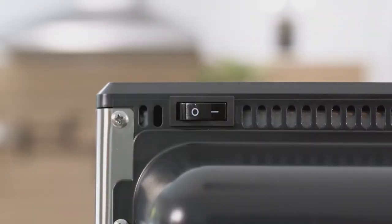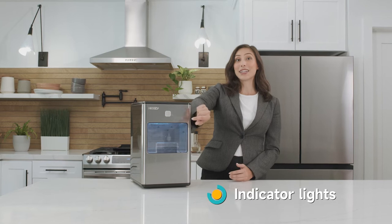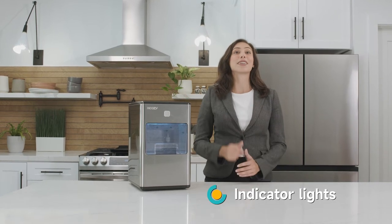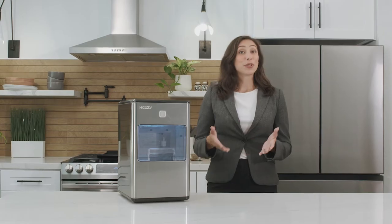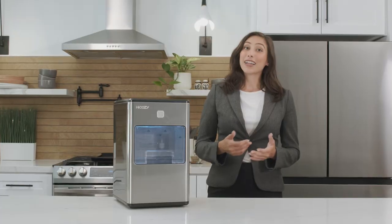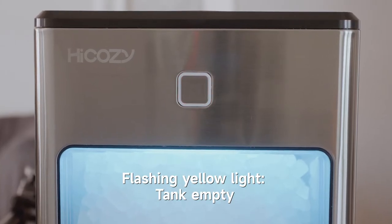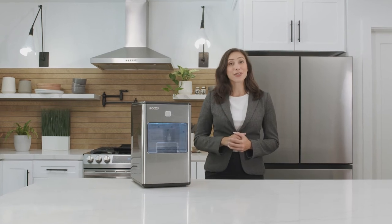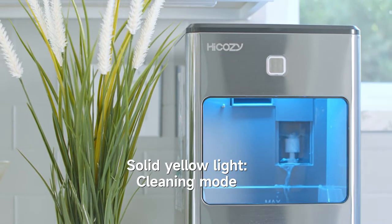Flip on the power switch in the back and press the start button to begin. The button also acts as an indicator — a sticker on top says if the button is flashing white, it's on standby and ready to go. A blue flashing light means the basket is full and the maker has stopped making ice. A yellow flashing light means it's out of water and needs more. Multicolor flashing means the ice maker is actively making ice. A yellow solid light means it's in cleaning mode.